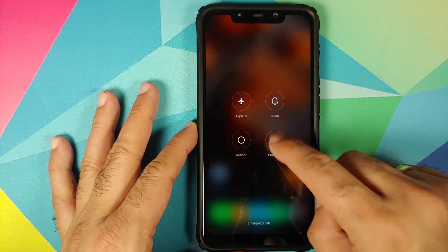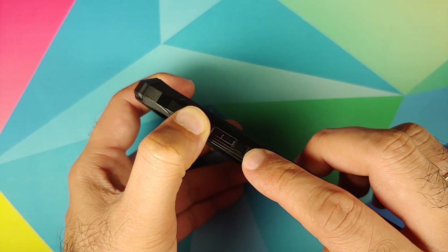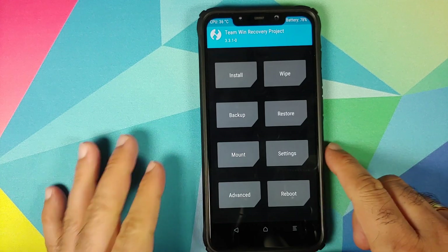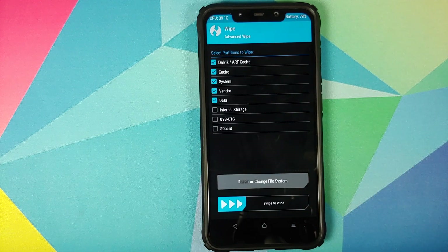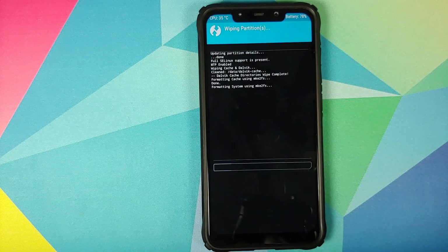Next, we are going to boot into TWRP recovery. Turn off your device, then press and hold Volume Up and Power at the same time until you see the TWRP recovery boot logo. Once in TWRP, go into Wipe, Advanced Wipe, and select Dalvik Cache, System, Vendor, and Data. If you do not see the Vendor option, you are not using the correct version of TWRP — I've linked the correct version in the description. Swipe to wipe.